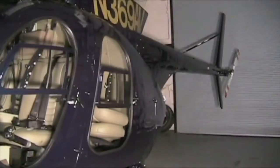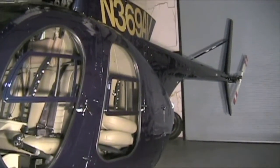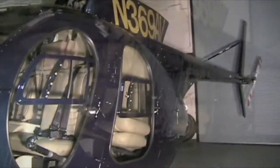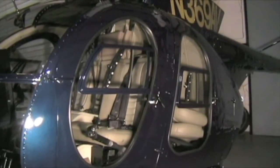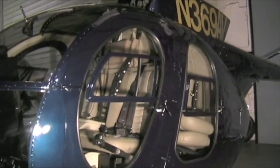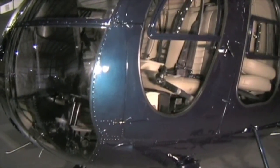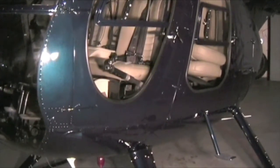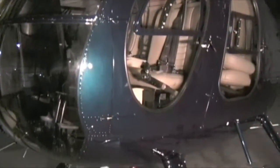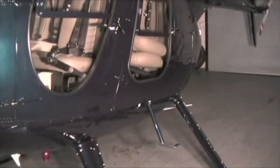We've checked the rear compartment, the belts, door pins, and all the interior — make sure all the screws are nice and tight. Check the front area: inertia locks, shoulder harnesses, door pins, fire extinguisher. We checked all the controls to make sure nothing is prohibiting movement, checked the battery, all electrical terminals, door pins, and everything on the bottom. Now let's move back to the turbine and make sure nothing's leaking back there.